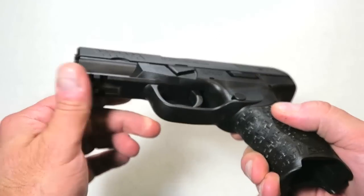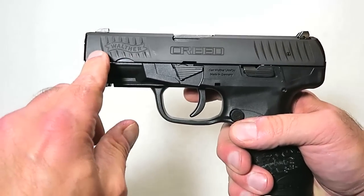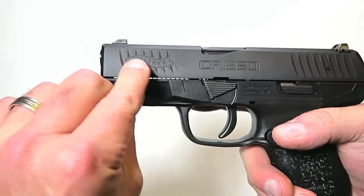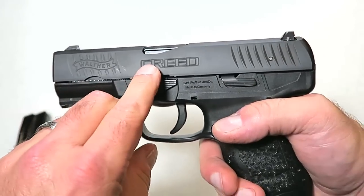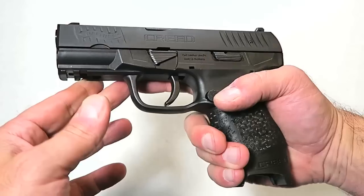We have 16 rounds in the Creed with sight holes, and nice quality mags as you would expect from Walther. Other features include a 1913 rail down here, serrations in the front for your press checks, and it does have the Walther insignia — says Creed stamped right across the slide — and of course your rear serrations as well.